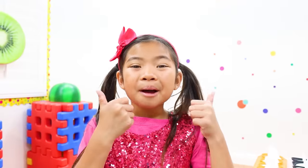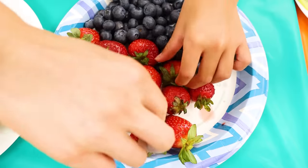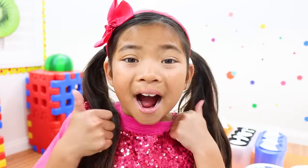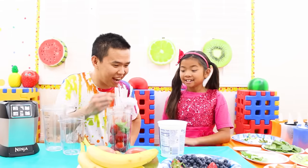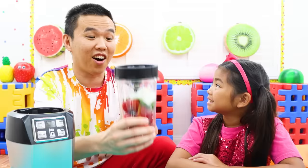What is this fruit, Emma? It's strawberry! That's right! To make it more healthy, we can add basil leaves! Wow, that's cool! Now we add yogurt! All done!